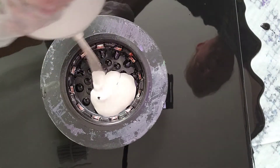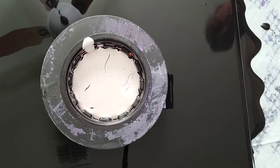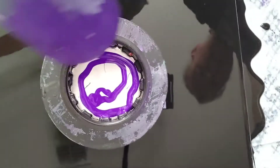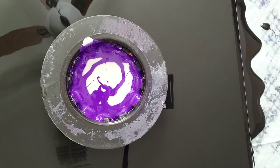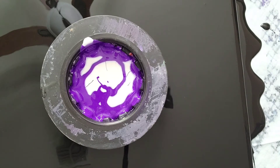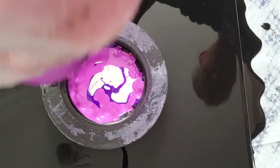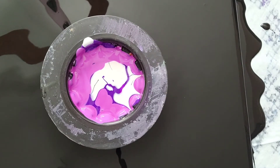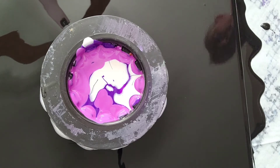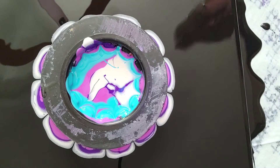Alright, here we go. We're going to start with some pearl — this is DecoArt pearl. I'm going in with this, which is dioxazine purple and prism violet mixed, and I have some iridescent medium in there. On top of that I'm going in with Folk Art Color Flash purple, and then some PBO blue-green iridescent — I've got to get my turquoise in there.